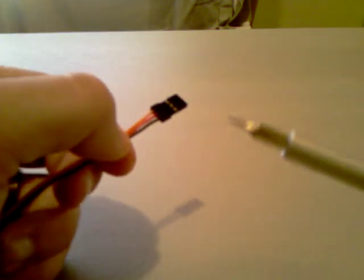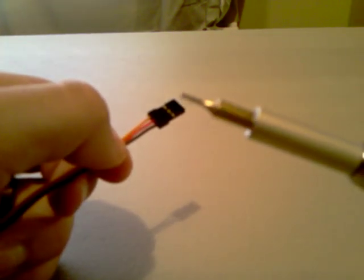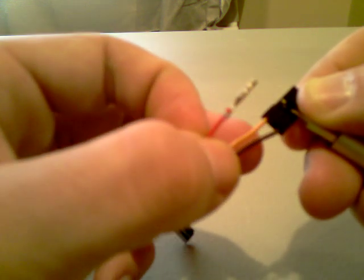What you'll need for this is just a tiny flathead screwdriver — probably one for working on a pair of eyeglasses. What you do is you take the receiver end, take your screwdriver, and you just wedge it underneath this middle plastic piece. While that's wedged up, you simply pull the red lead and it will come right out — it just slides right out.